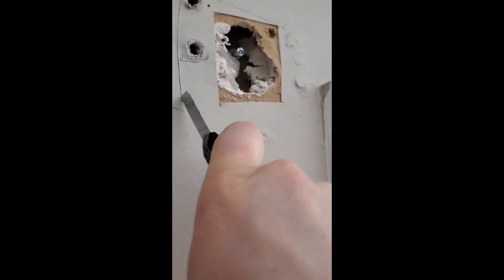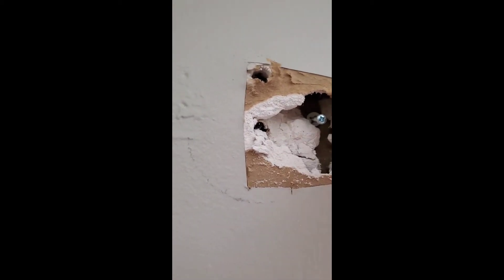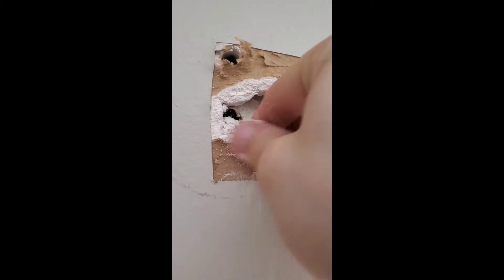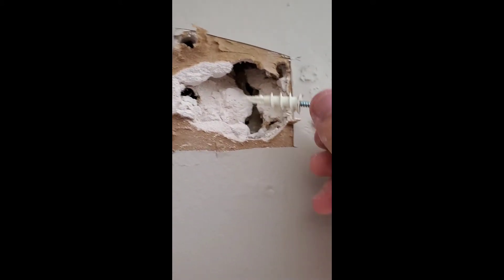I'm just going to cut out those holes as well just to make sure it's structurally sound. So a lesson for you guys: don't destroy your walls like this, okay? If you see a hole in your wall like this and you're the reason behind it — stop. Just stop. I'll clean that up in a little bit, but thankfully it's not super big and thankfully I have the tools to repair it.